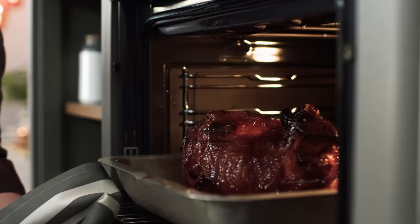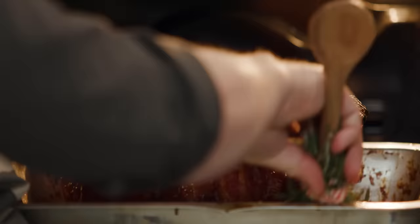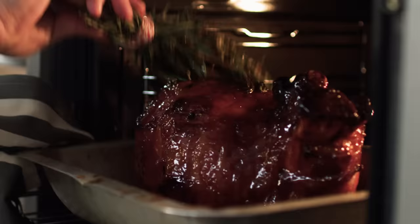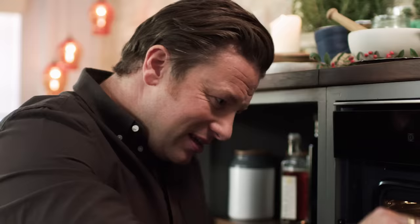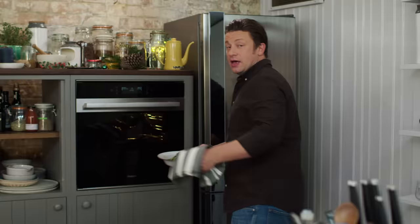So this bad boy has been going for about half an hour. Let's have a look — look at that. Let's get basting. You can get some of those juices going with a spoon by all means. What I've done is get a load of rosemary and tie it up to create a rosemary brush. I'm going to use the rosemary brush to not only impart flavour, but also pick up that lovely marmalade and put it back on the ham. It smells amazing. Back in you go — another 20 minutes to go.